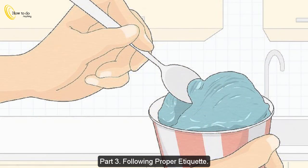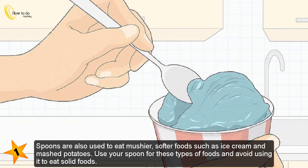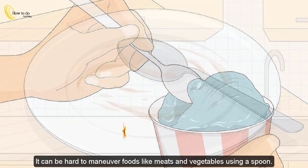Part 3: Following proper etiquette. Use your spoon for the right dishes. Spoons are used to eat liquid-based food such as soups, and also to eat mushier, softer foods such as ice cream and mashed potatoes. Use your spoon for these types of foods and avoid using it to eat solid foods, as it can be hard to maneuver foods like meats and vegetables using a spoon.